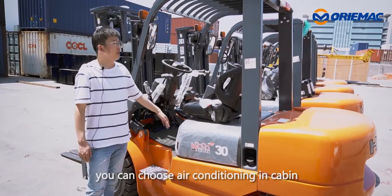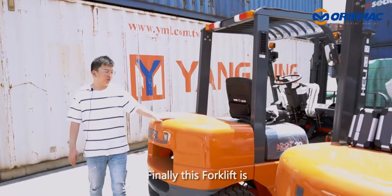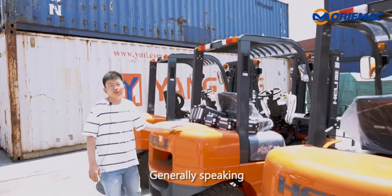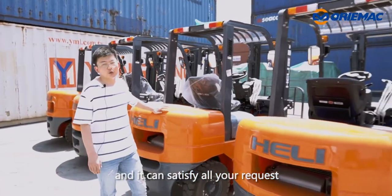You can choose an air-conditioning cabin if you want. Finally, this forklift comes with a Chinese Qiantian engine, but you can also choose a Japanese engine. Generally speaking, this forklift is very good quality and can satisfy all your requests.